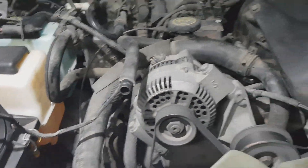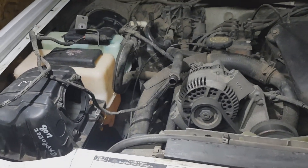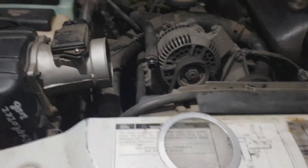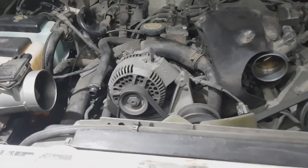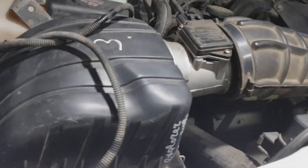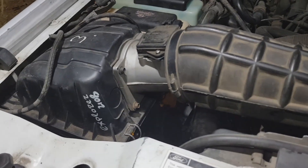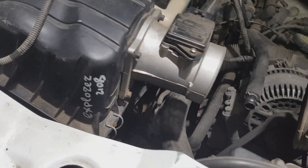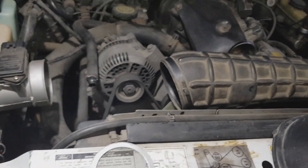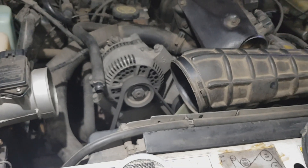Now it's all in place. We're going to try to connect the hoses and the mass air flow sensor — it looks like this. The most exciting part is connecting this part — cross your fingers for me. Apparently it didn't work out, because you can see how much of a difference there is in size.